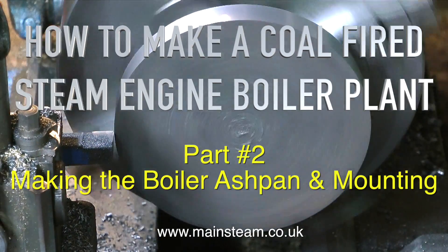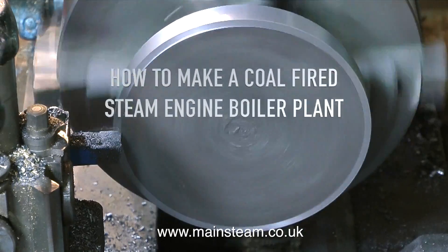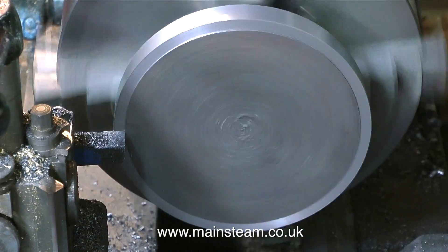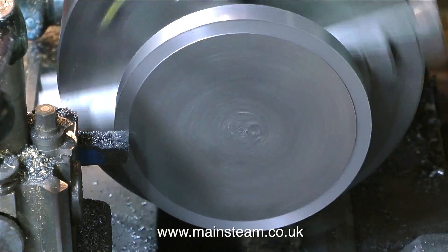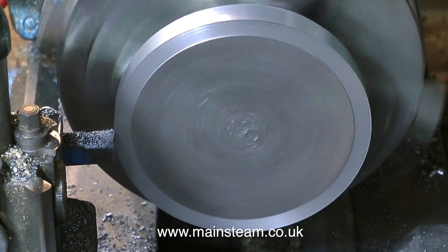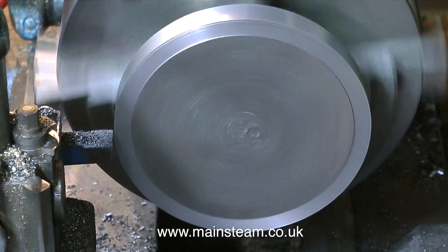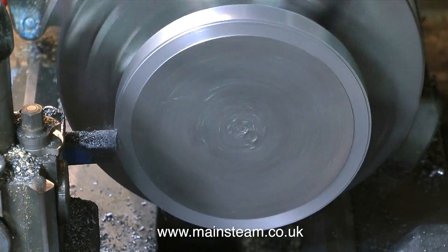How to make a coal-fired steam engine boiler plant, part two: making the boiler ash pan and mounting. The main base for the boiler, to stop it falling over, is a lump of cast iron. What I'm going to do is machine the other side of this cast iron to give me a really nice ash pan, and then mill away part of it so I can clear the ashes.